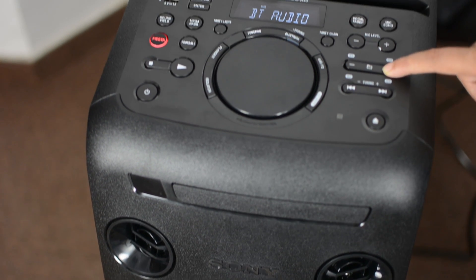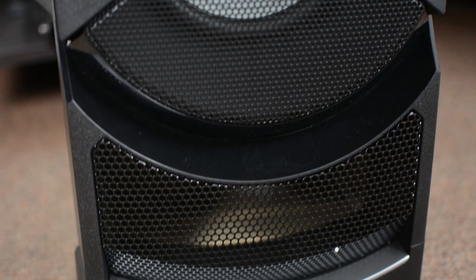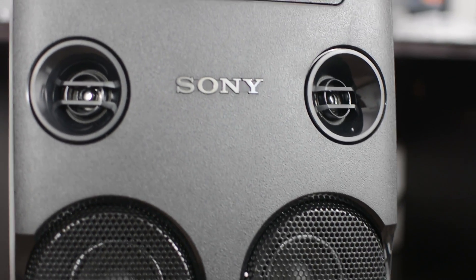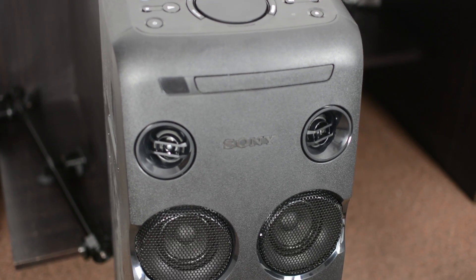The lower section features an 8-inch woofer along with dual 3-inch mid-units and dual 5-pointed tweeters. All of this is further controlled by two smartphone applications for Android and iOS — Festible and Songpal — which bring all of the speaker's controls to your smartphone.